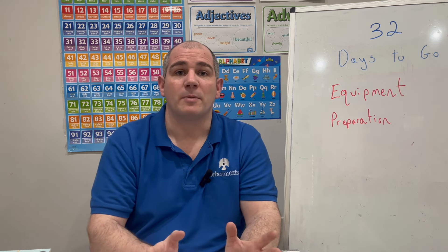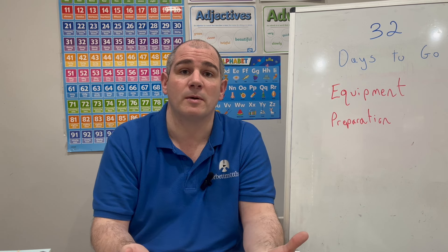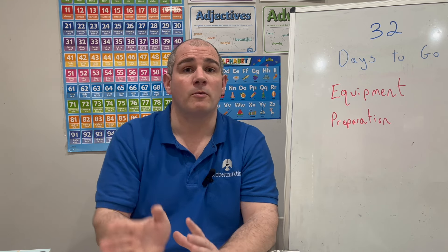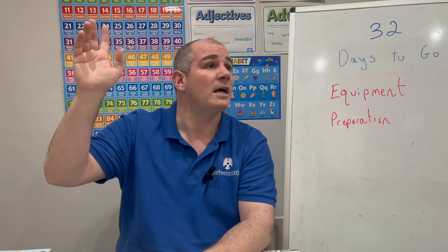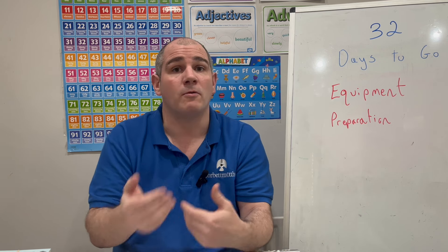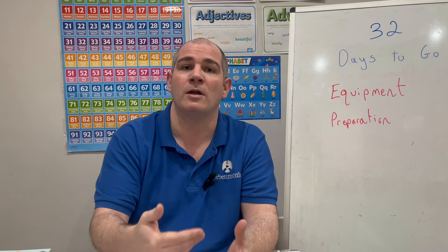Another thing to mention is tracing paper. It's really useful particularly for rotation questions in the GCSE Maths exam — you can get it from the invigilators. When you get to a rotations question, put your hand up and ask. Actually, what I used to do was ask for the tracing paper before the exam started, so I had it ready rather than having to wait for the invigilator mid-exam. Speak to your Maths teacher now — with 32 days to go — to make sure invigilators will have tracing paper available.